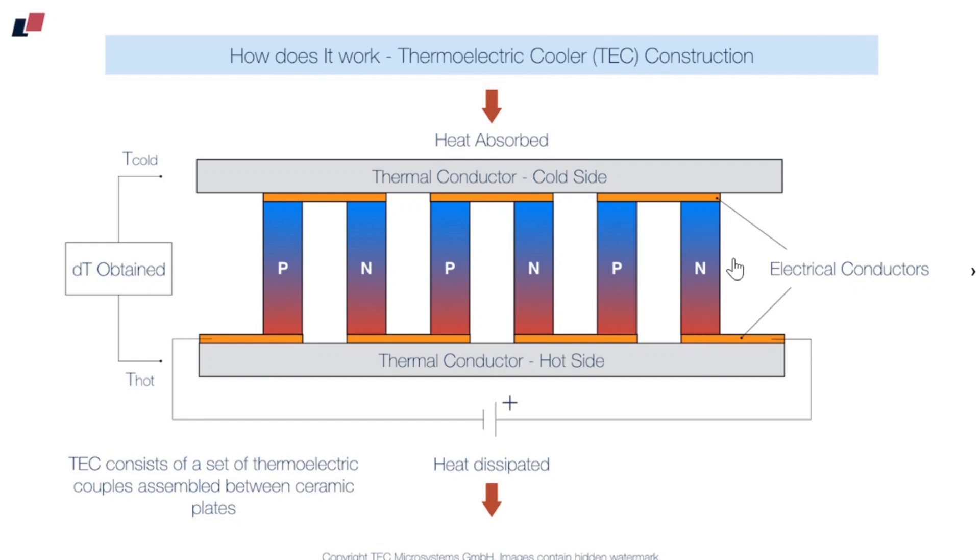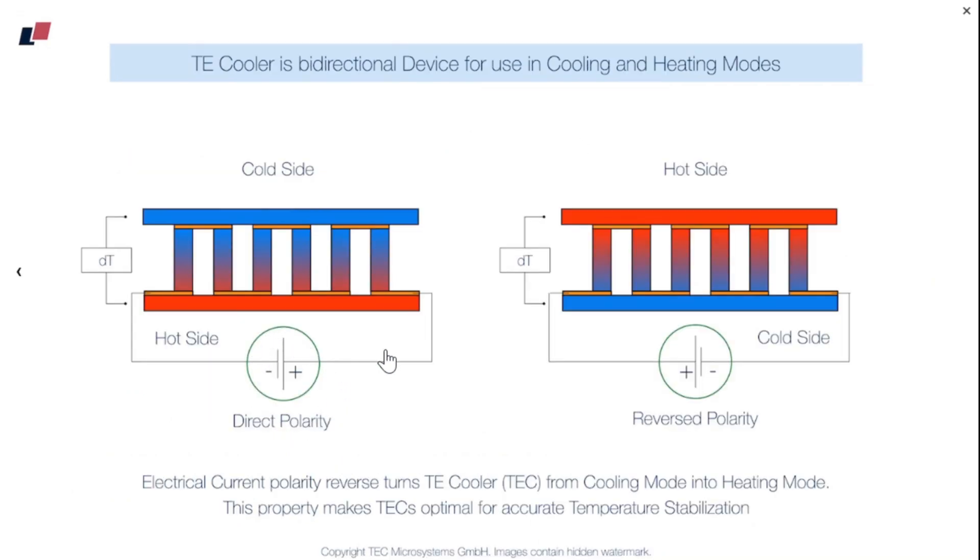When current flows in this direction upward through the N-type region, this region becomes hot and this region becomes cold. When current flows through the P region in the opposite direction, the top layer becomes cold and the bottom layer becomes hot. By repeating the same concept in a zigzag manner, we produce a temperature difference between the two layers. If you reverse the polarity of the battery, the side which was getting cold will now become hot and vice versa, because the current is flowing in the opposite direction.